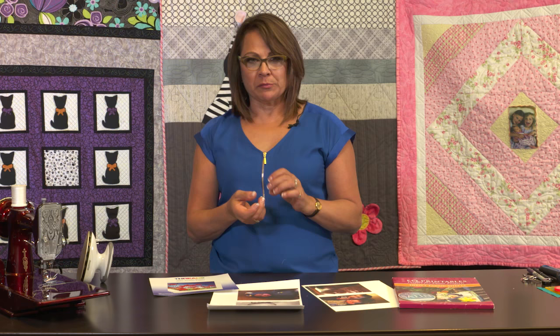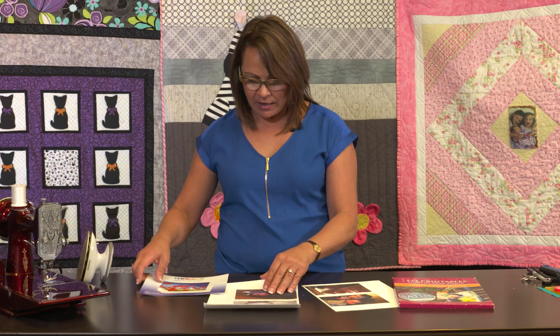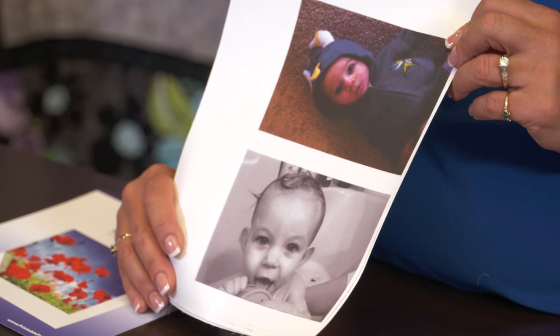So I decided that I was going to go on an excursion and really try and find a good quality product. As you can see, I found a product that's called Threads. It's a printable fabric — it's 100% cotton poplin. And I have printed a few photos of my grandson on it.